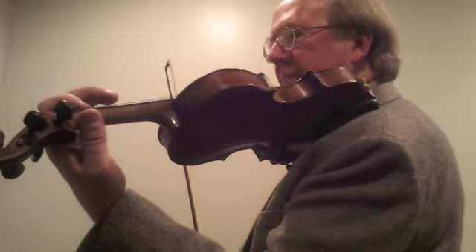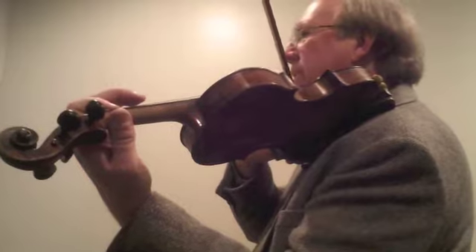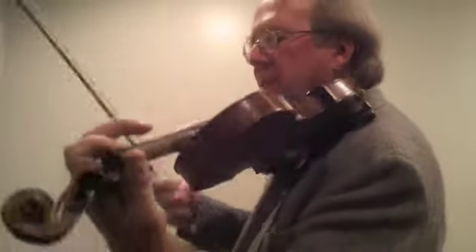The violin rests on the left shoulder with the shoulder rest sitting on top of the shoulder and the jaw resting comfortably on the chin rest to stabilize the instrument.